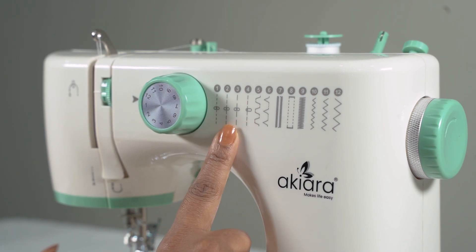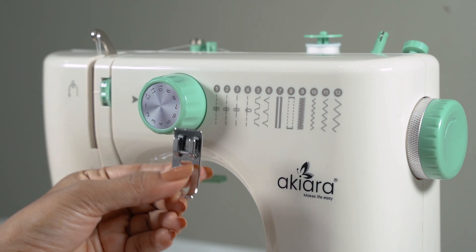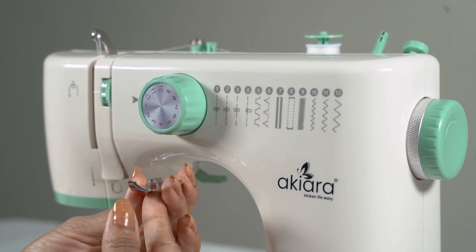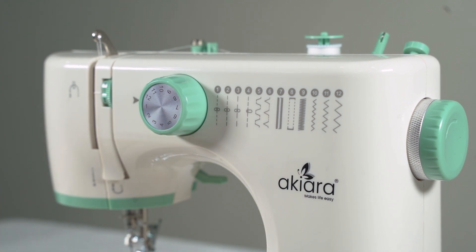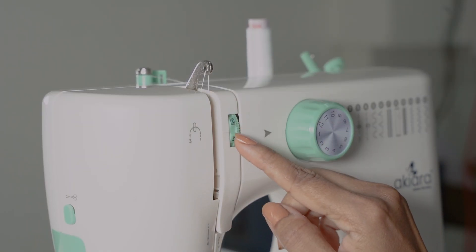Now you will see stitching patterns of this machine. We are going to use universal foot presser for all patterns. Set the tension between 2 and 3.